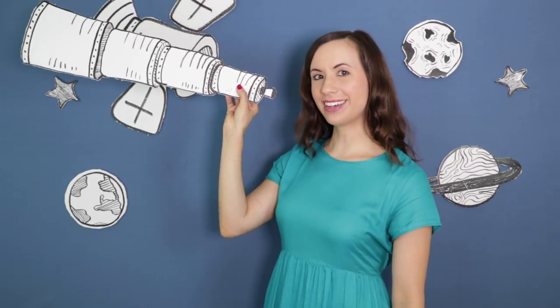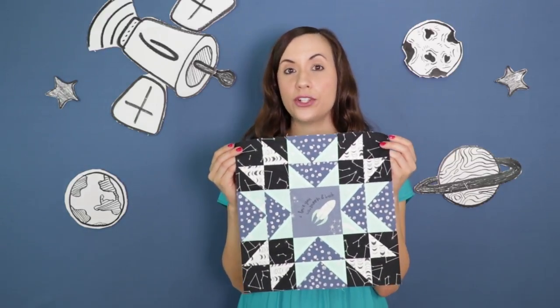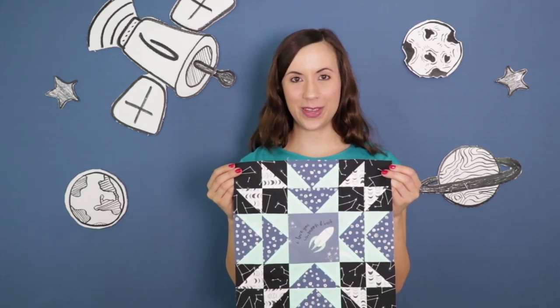A beautiful finished quilt block! What do you think? I love how the flying geese pop from the dark background and I'm for sure going to turn this quilt block into a quilt for my two-year-old nephew. Or maybe I'll make a few throw pillows. Let me know in the comments box below what you would make with Stargazer fabrics.